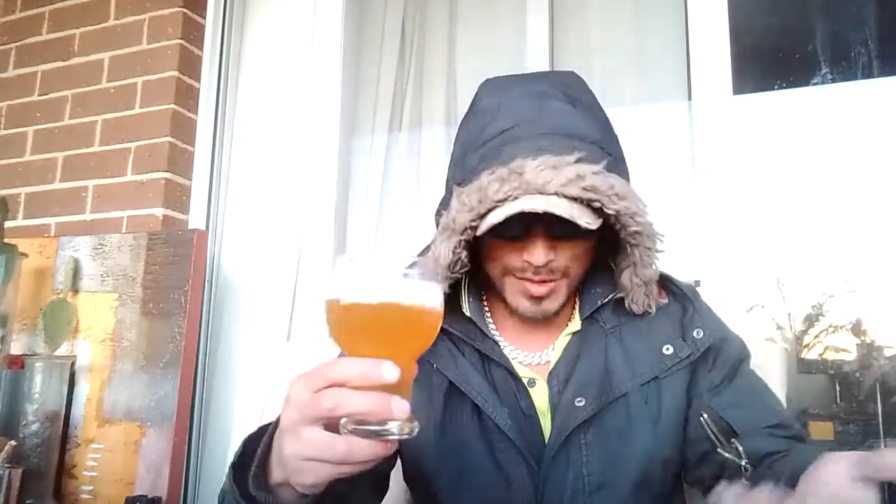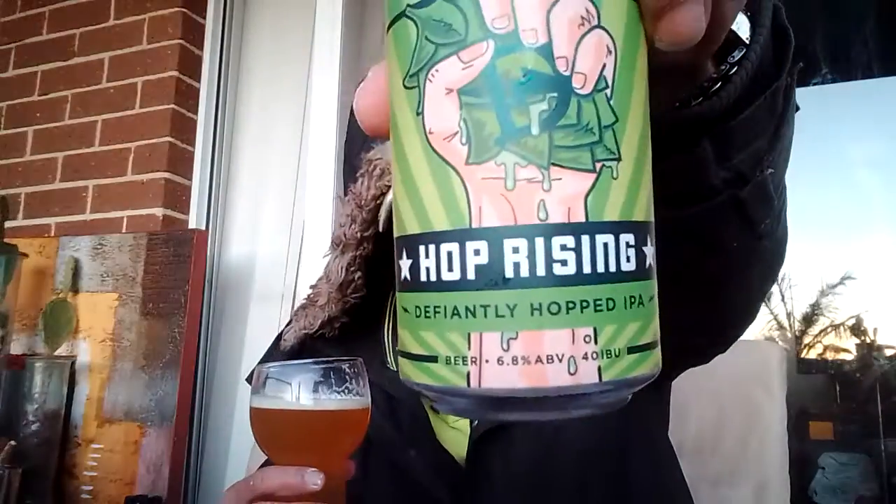Will I be rushing off to get it again though? Maybe not. But I'm not saying it's a bad beer. It's hoppy — it says what it is, I mean it's called Hop Rising, so expect it to be hoppy. Pretty much nothing else really stands out in it. There are tropical notes, but it's mostly just hoppy — nothing fully stands out. I'm not saying it's not nice.